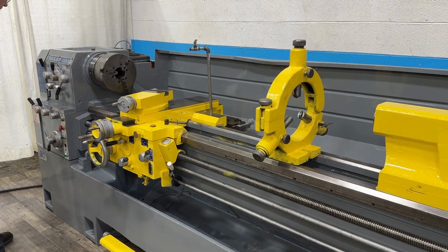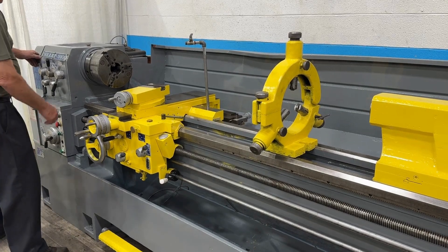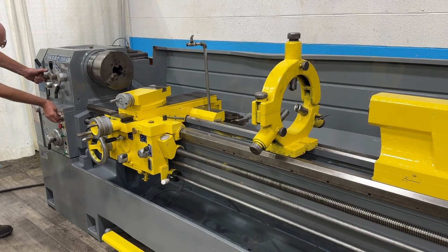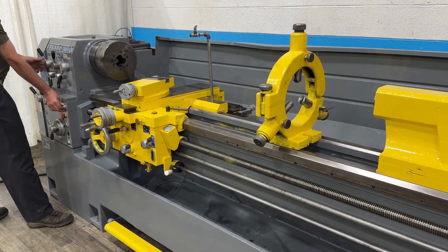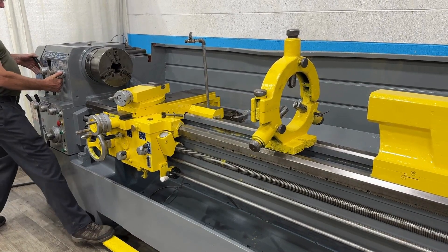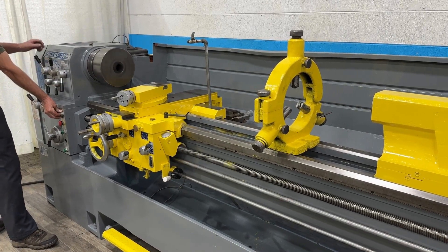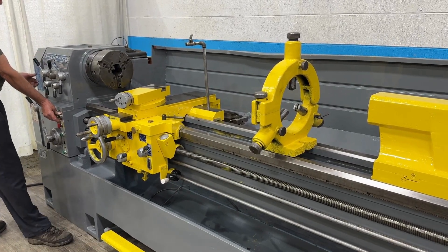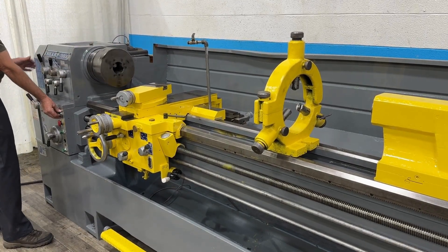We're at 120. That's 120. First one is 40. 8.55. 280.